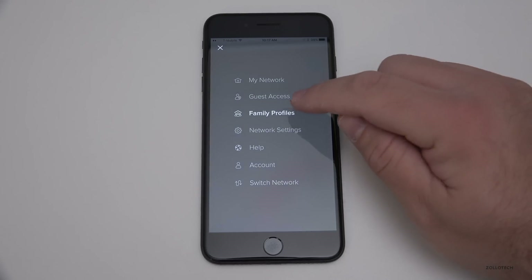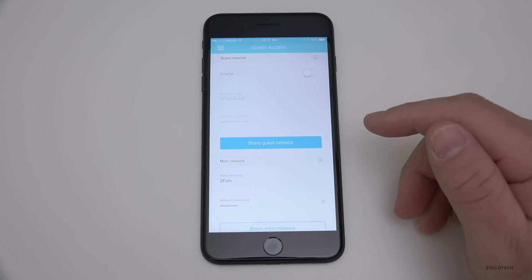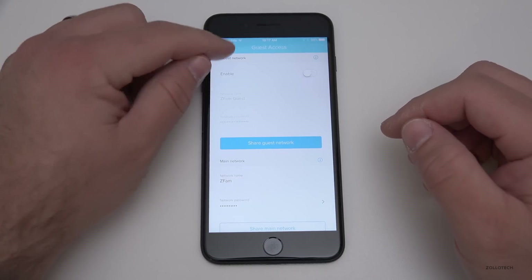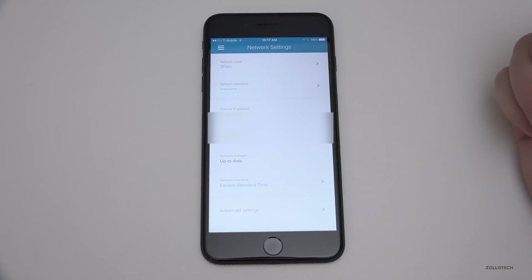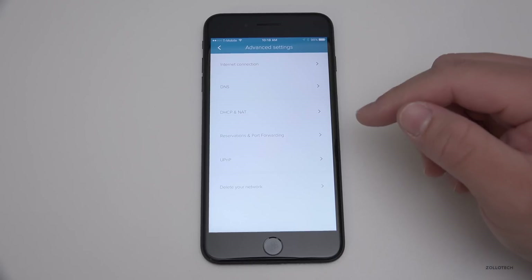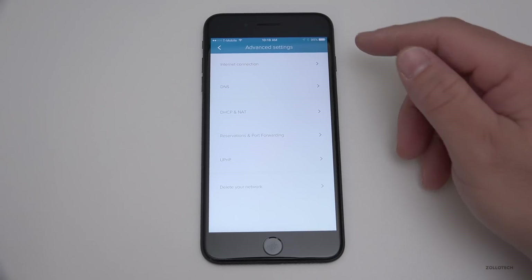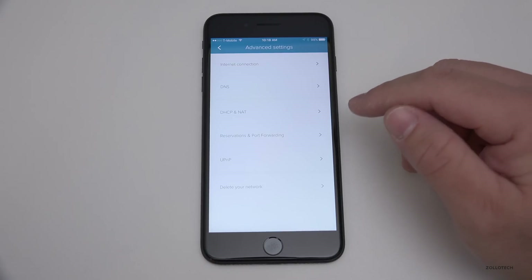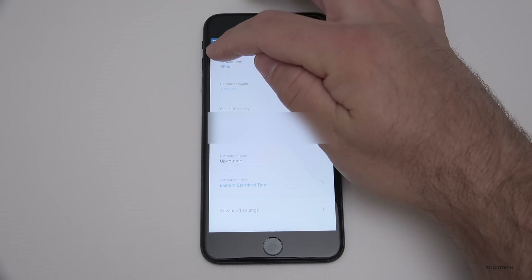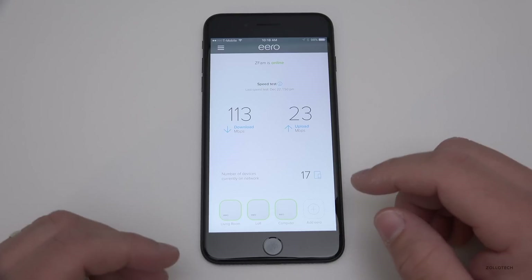There are also options for a guest network. I don't have it set up, but I can create a separate guest network with its own password and share it when guests come over — they can access the internet but not my devices. Under network settings and advanced settings, I can configure port forwarding, reservations, Universal Plug-and-Play, DNS, DHCP, and all sorts of things if I want to tweak them. Otherwise the system handles all of that automatically, which is really nice.